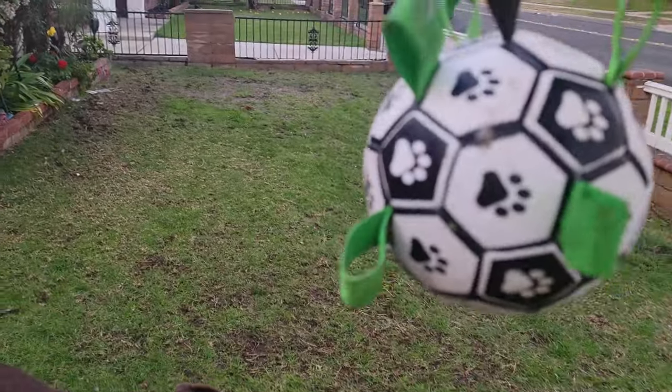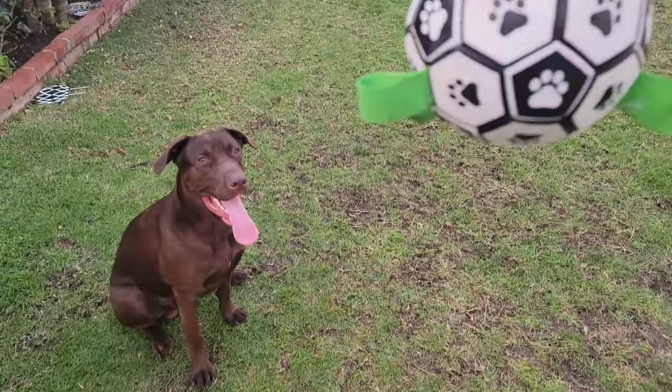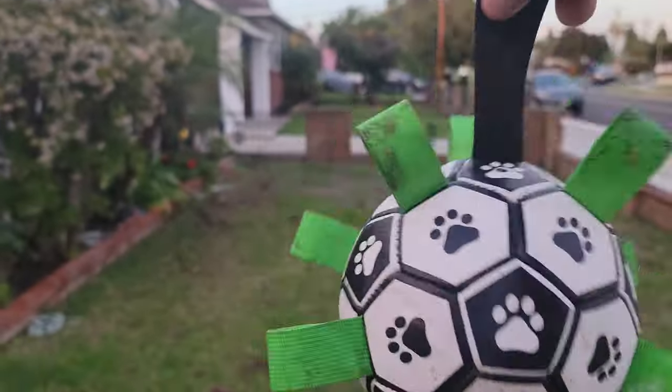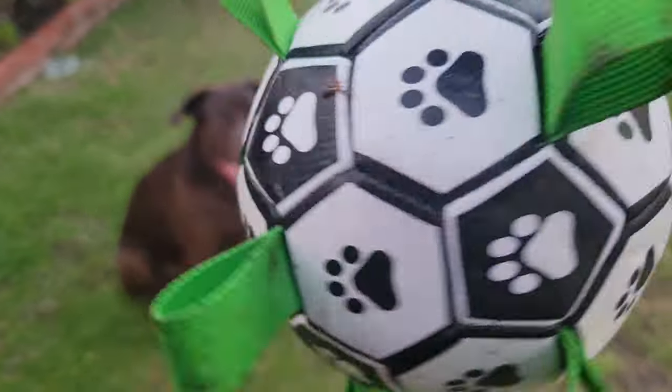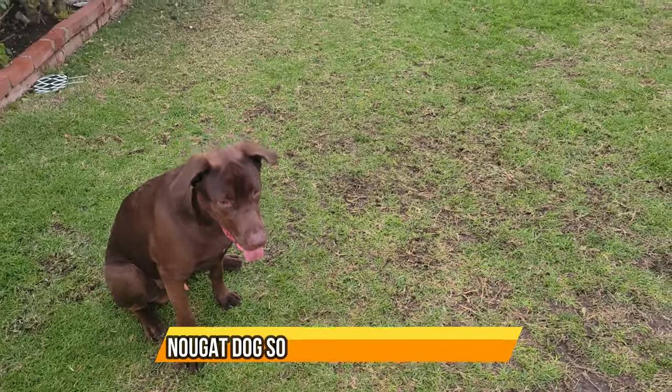After playing with him for like an hour in the mud, in the rain - it was raining earlier - still licking. I don't see any puncture wounds or anything like that. Looks like it's surviving.